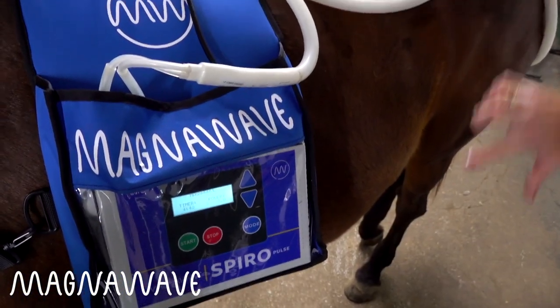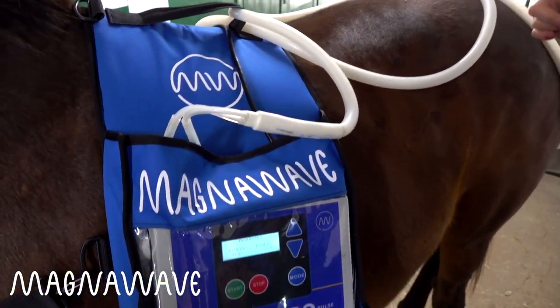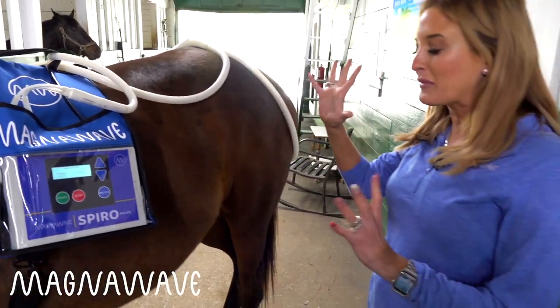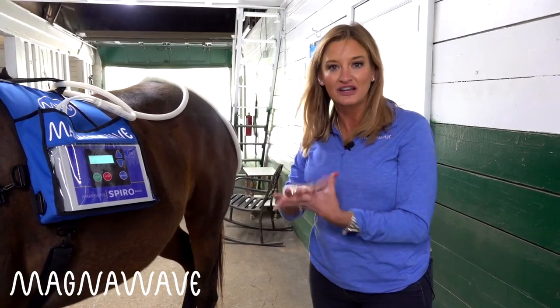This Spiro comes in this whole Click package here. It's easy to put on and adjustable for any animal. It comes with a rechargeable battery so that it can run for hours. You can use your big machine and actually do the legs, or you can put this on animals just for regular wellness sessions.